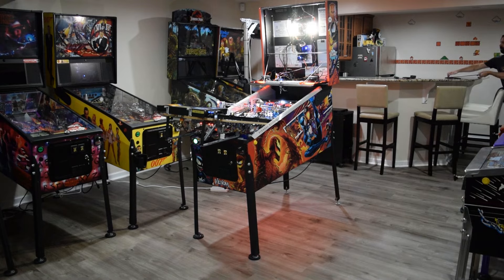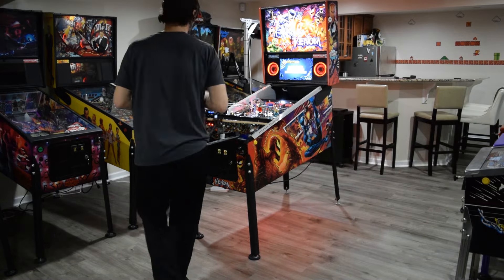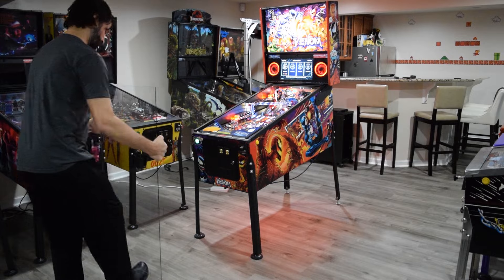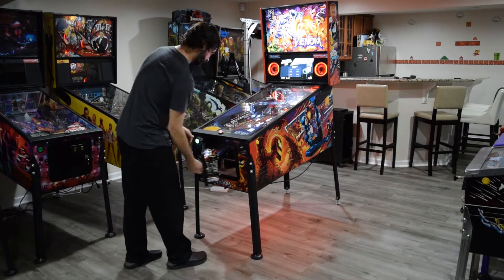If everything looks good, reinstall the trans light, raise and lock the speaker panel, completely lower the playfield, remove the cabinet protectors, put the back box keys on the coin door hook, reinstall the playfield glass and lock down bar, and then close the coin door.